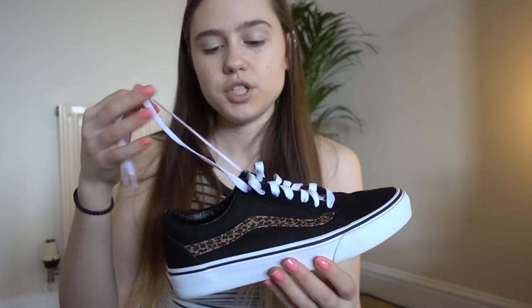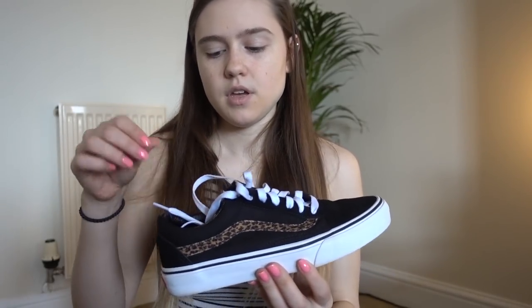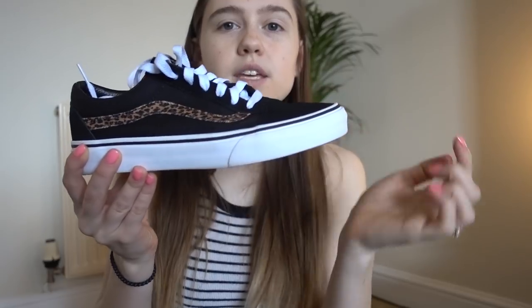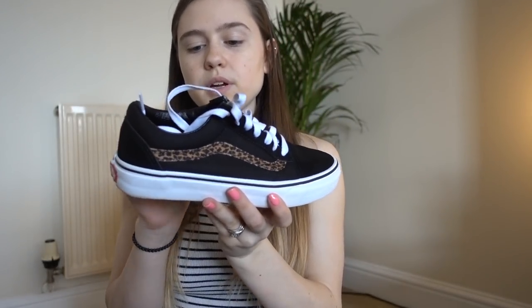For shoes I'm just taking my brown leather Rainbow flip-flops — I've had them for years — and my new Vans, which are black with a leopard print stripe (they were in my first weekly vlog). I'll probably wear the Vans on the plane. My plane outfit is leggings, a tank top, and a sweatshirt — I like to be comfy, especially on long flights.